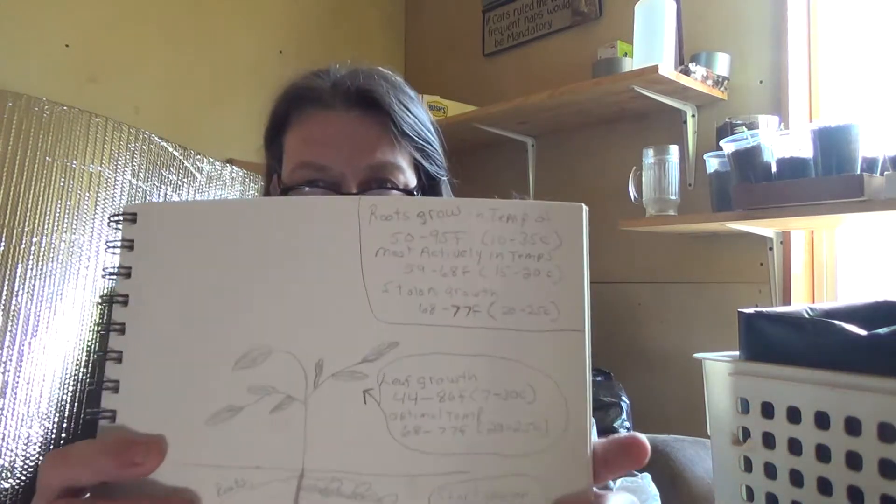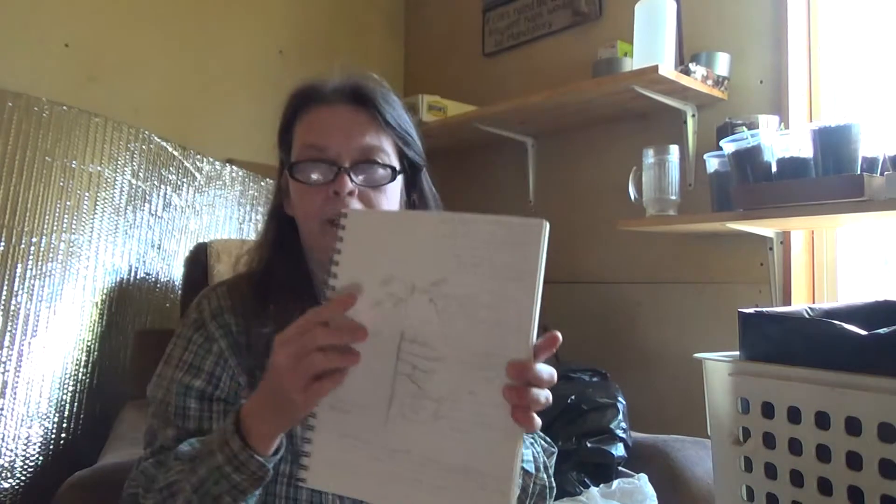A lot of it has to do with temperature. I've learned soil temperature: the roots grow in a temperature of 50 to 95 degrees, that's 10 to 35 Celsius. They're most active between 59 and 68 Fahrenheit, 15 and 20 Celsius. And then the stolons grow between 68 and 77 Fahrenheit, 20 to 25 Celsius. I'll put a link to this page on my blog — you're welcome to right-click and save it for future use.